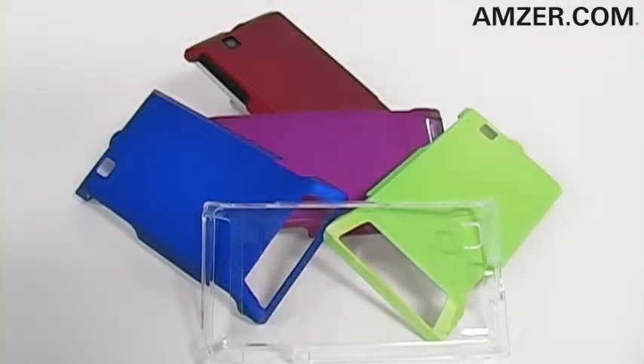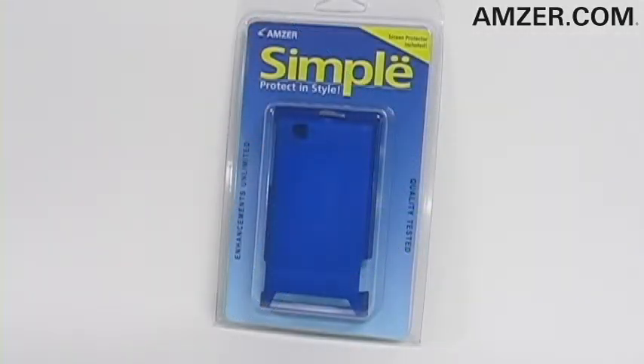So add a bit of color and protect your phone with the Amser Simple Click-On Case with Screen Protector for the Motorola Devour. Available now at Amser.com and at Foamy.com.